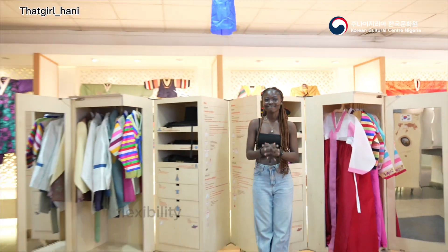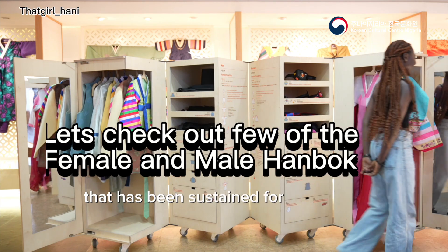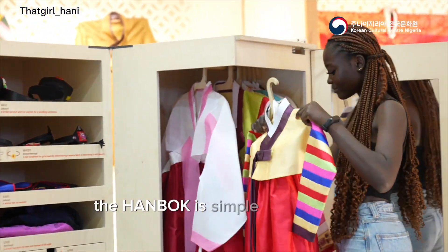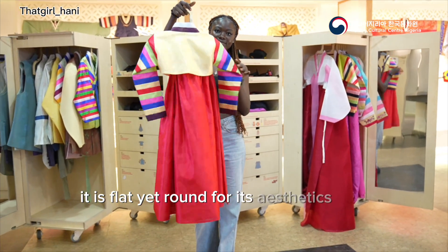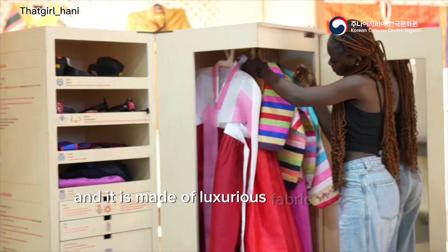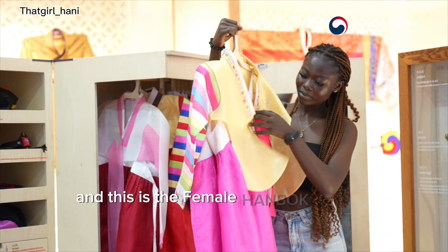The Hanbok has been sustained for the 5,000 years of Korean history. It is simple yet colorful, flat yet round for its aesthetics and depth of the dresser, and it is made of luxurious fabric like silk. We have the female Hanbok and the male Hanbok.